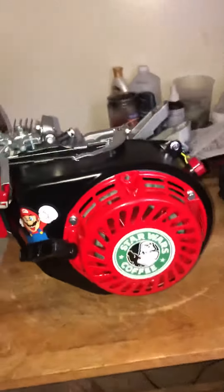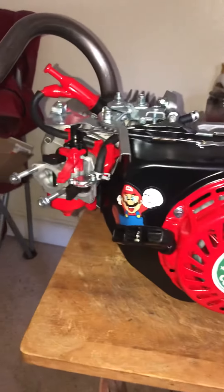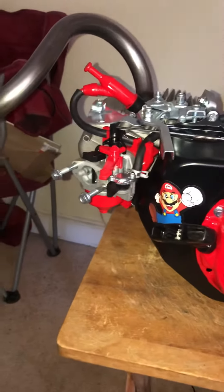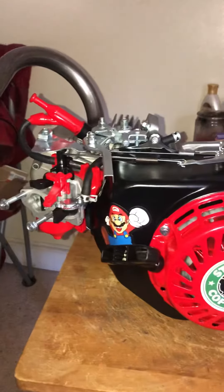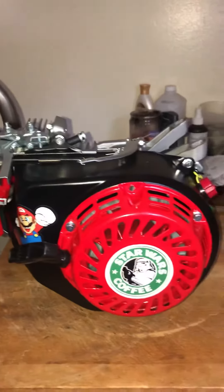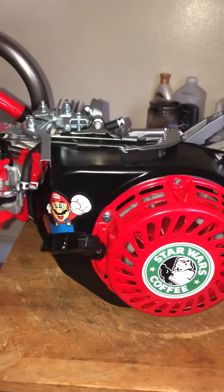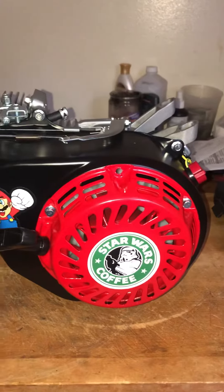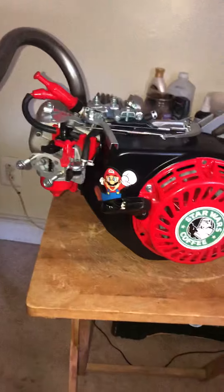Almost there. Just got to put on the tank and the air filter. And this should be all done up. 212 Hemi. Painted Red Apple Gloss.